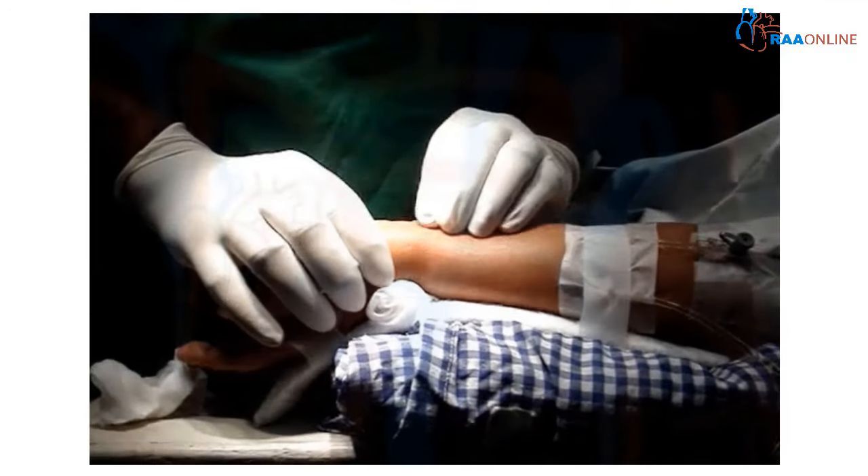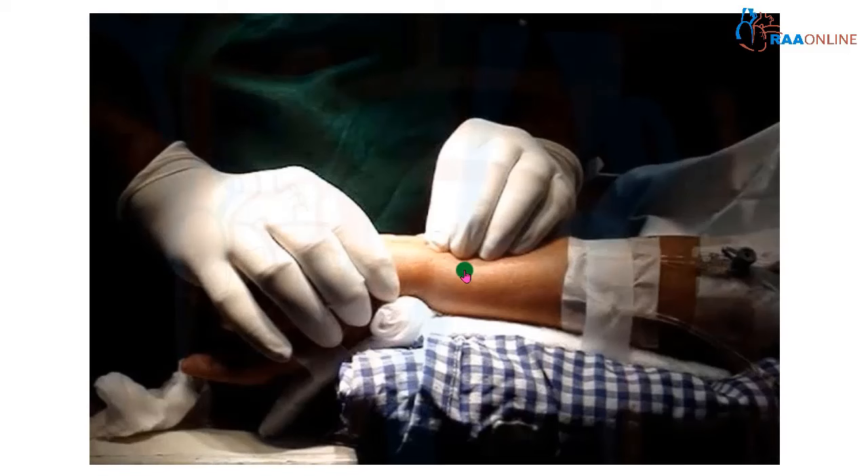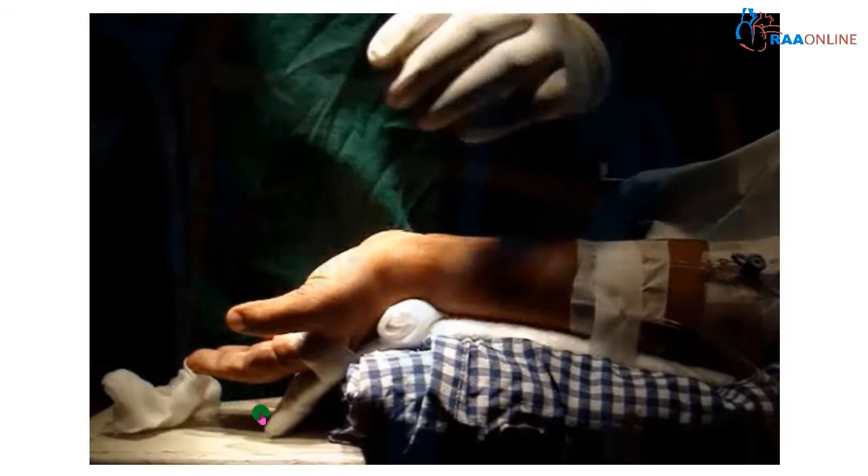Next, you have to take time to palpate the artery. You have to feel the artery and assess the depth mentally, taking at least 30 to 40 seconds feeling the artery, so you have a gross mental picture of how much depth the artery is located. Here you are feeling the artery.